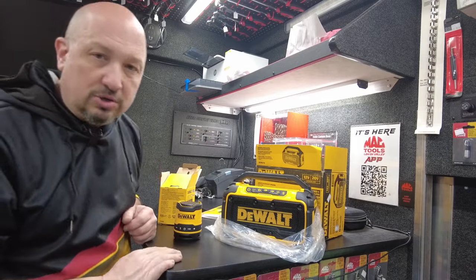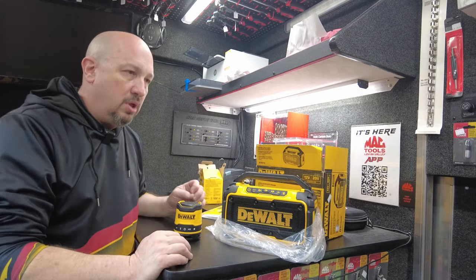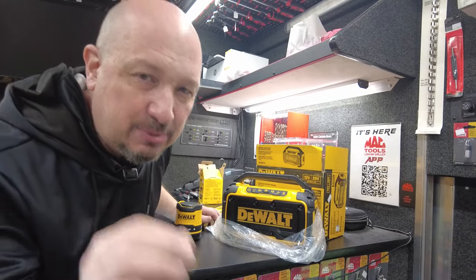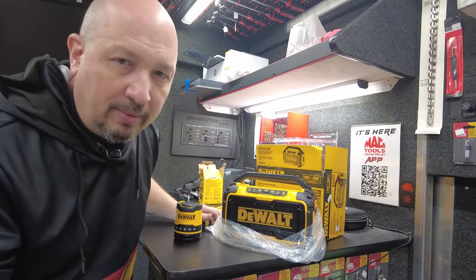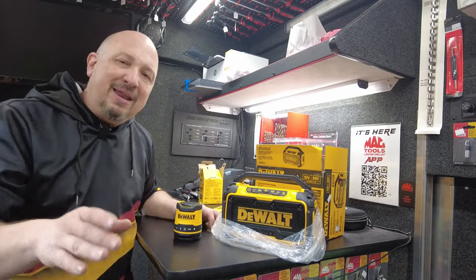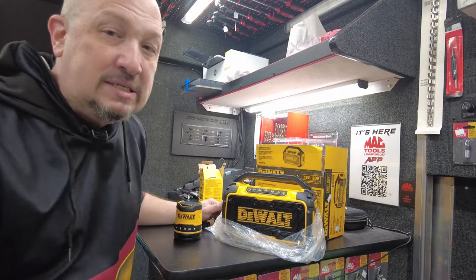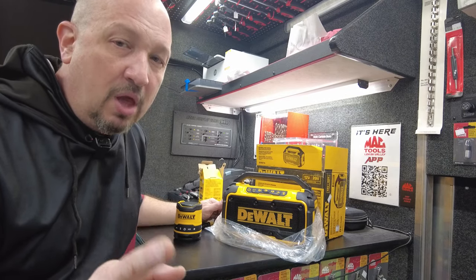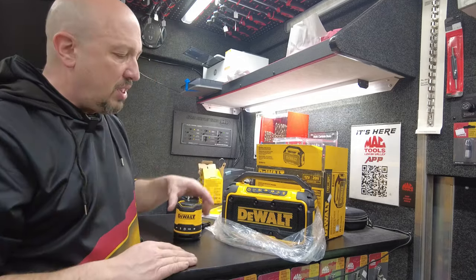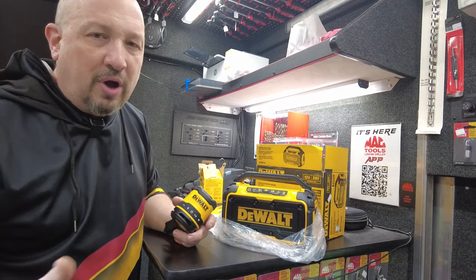Next up, Bluetooth speakers. I get asked all the time: are they any good? No — they're not great performance. DeWalt is not a speaker company. They're adequate; they do what they're designed to do. If a tool truck guy is telling you their branded speaker is audiophile quality, they're lying to you. Nobody puts out a great speaker with their tool brand on it. The bigger you go the better the quality, but it's still not audiophile quality.